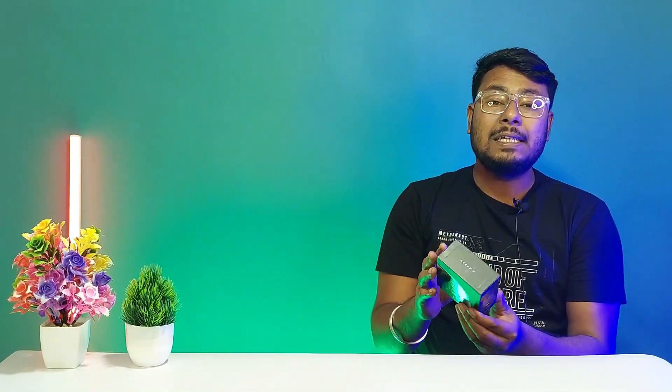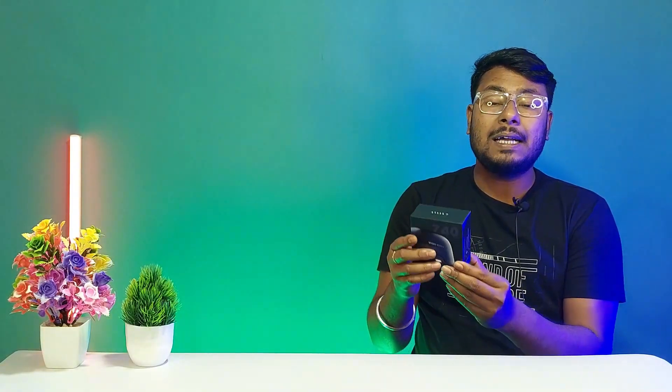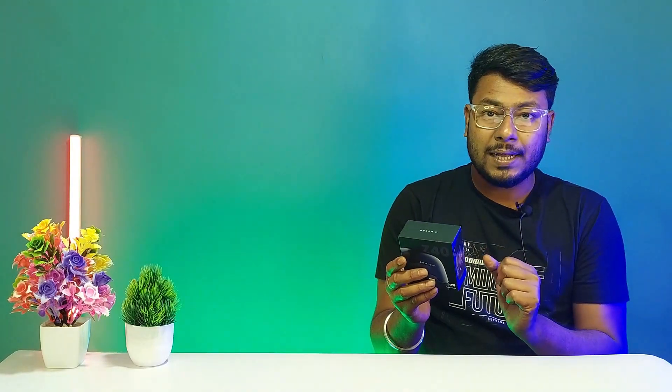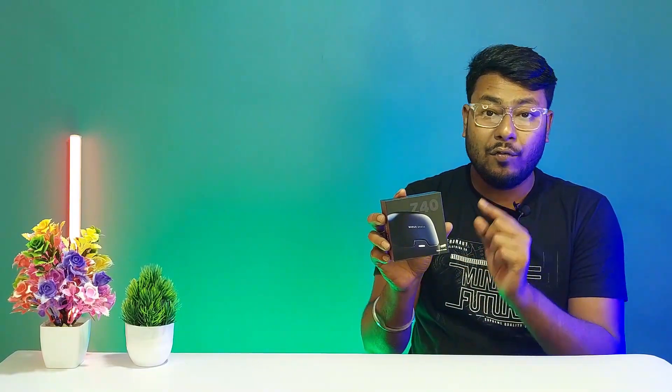The box price is ₹499, but on Amazon it is ₹1,499. The Bolt Audio Z40 is priced at ₹1,499.